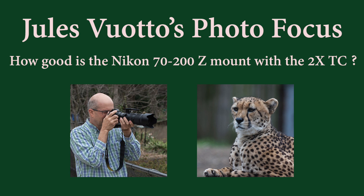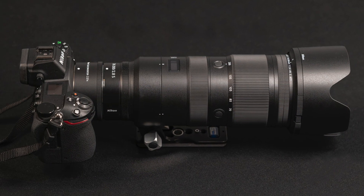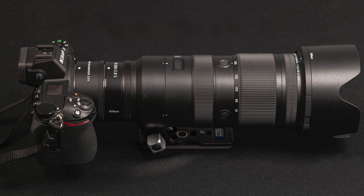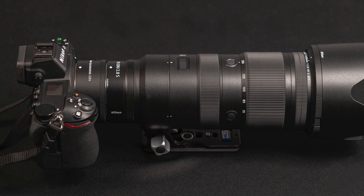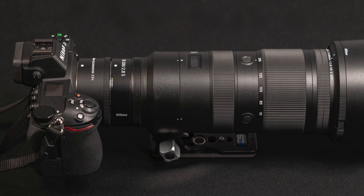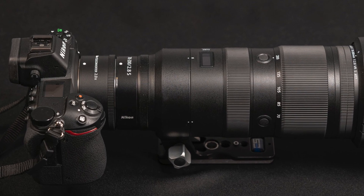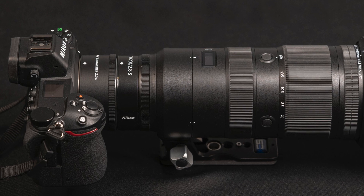Hi and welcome to Jules Voto's Photo Focus. In this video I'm going to be looking at Nikon's 70-200 2.8 Z mount lens with the two-time teleconverter, giving me an equivalent focal length at 200 of 400 millimeters.